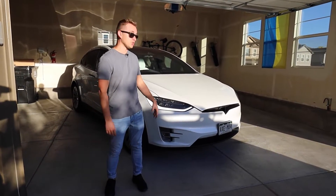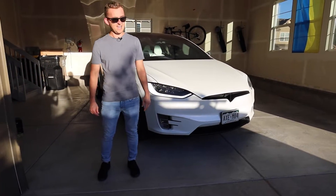All right guys, welcome back to our channel. So today we're back with the 2017 Tesla Model X and we have a new mod.